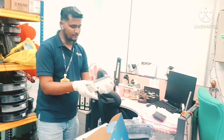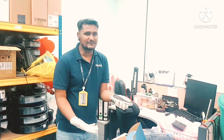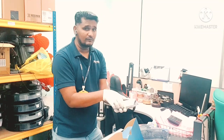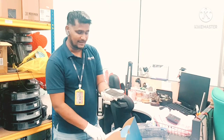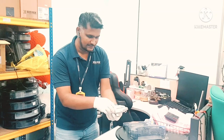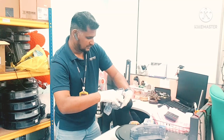Some customers put the filter first and then the sponge, but if we use it that way the filter will spoil very fast. Why? Because whatever fine particles enter from here will go into the filter and get stuck there. The right way is to put the sponge first, on this part like this, then put the filter on top. Put it in the frame, and then put it back here — just follow the shape.